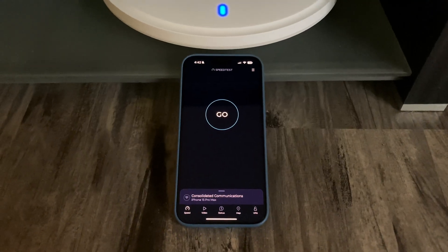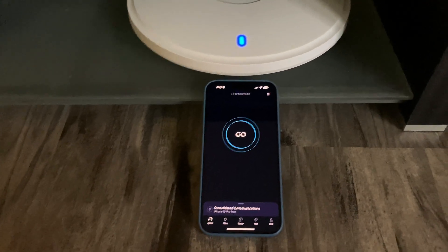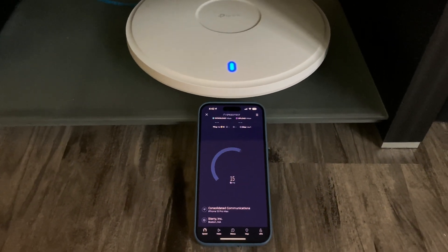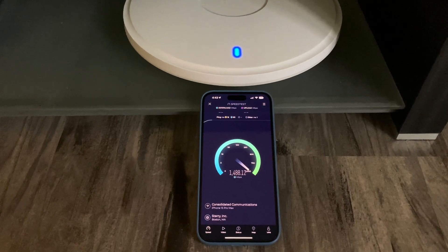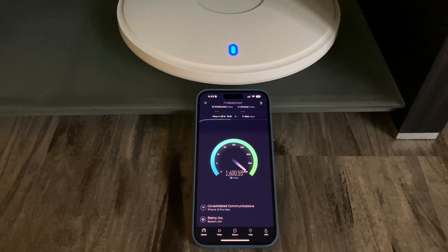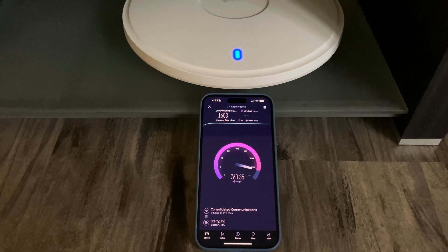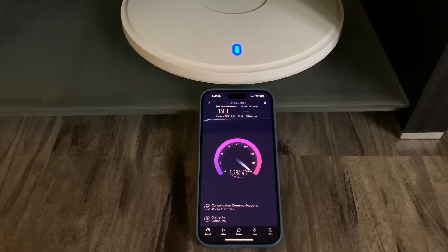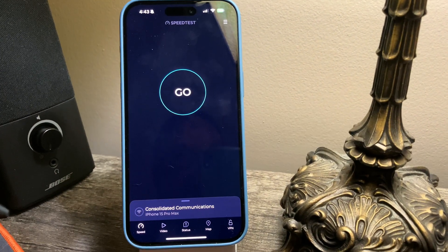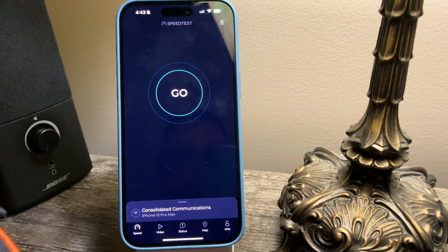This is going to be a speed test between the EAP 783 and my iPhone 15 Pro Max right next to it, and then one room away. This is going to be a speed test between the EAP 783 and my iPhone 15 Pro Max, one room away.